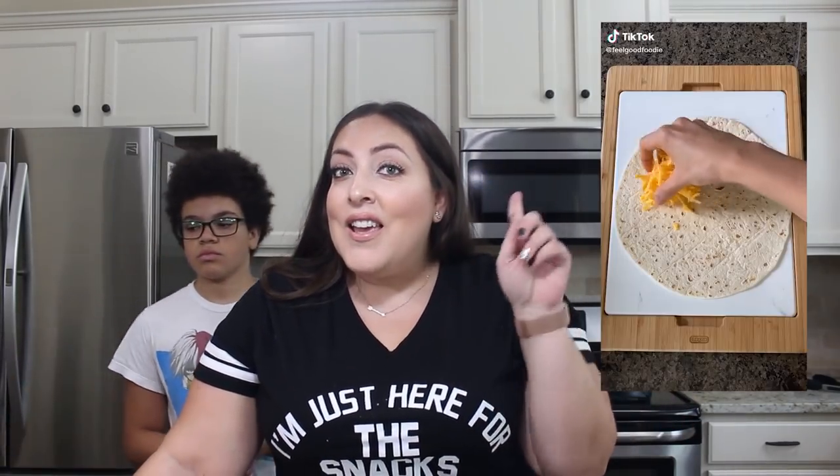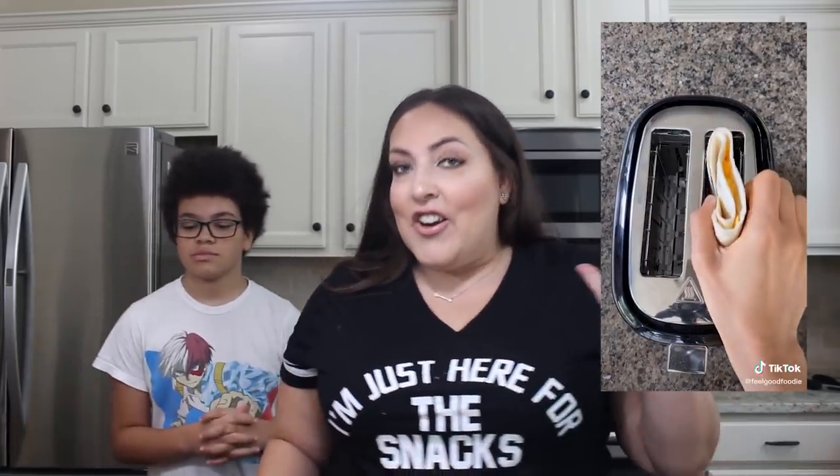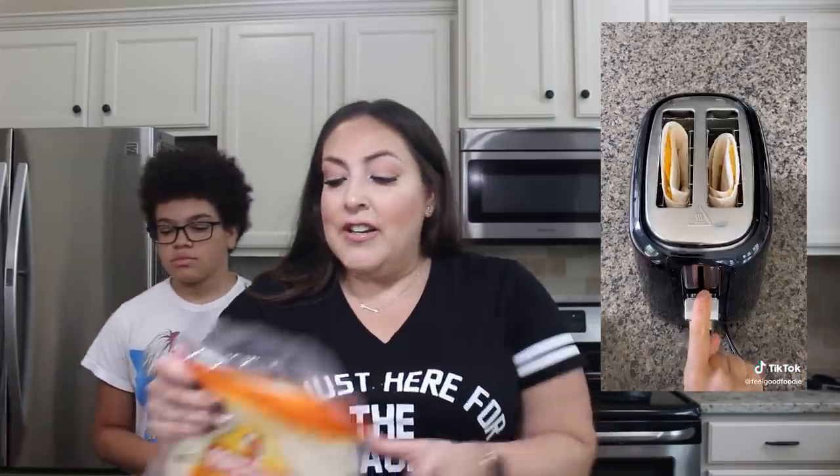Next we are going to be making — are you ready for this one? Quesadillas in the toaster. All you're going to need is obviously a toaster, some flour tortillas, and some shredded cheese. You fold it up, put it in the toaster, and you have a nice toasty quesadilla.